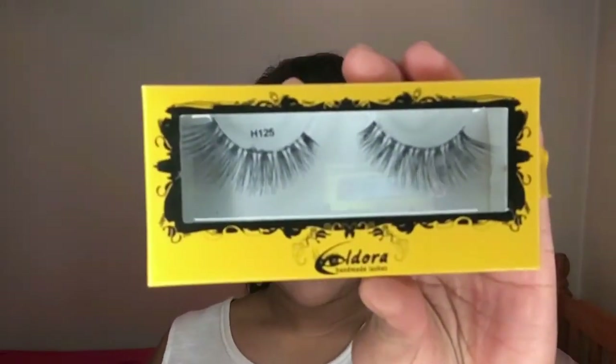For my lashes I'm taking the Ildora false lashes in style H125, which is a really nice natural-looking pair — not too dramatic but gives a lovely effect. Finally, I'm applying the ABH liquid lipstick in Soft Lilac, a really nice pinky purple color. And that completes the look!